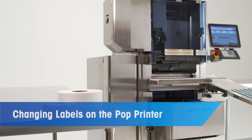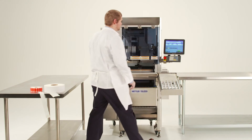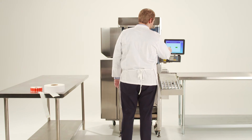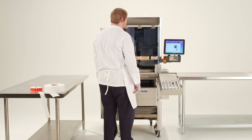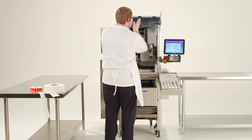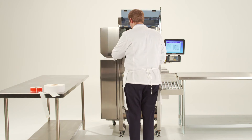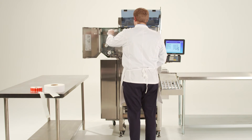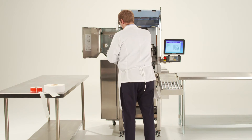We will now go over how to change the labels on the Dayglo printer. Begin by selecting the label change option on the main screen. Select the pop printer button and follow the prompts on the screen to change the labels. Open the front blue cover and then open the cover of the pop printer and move the white label securing arm out of the way in order to remove the label core from the machine.